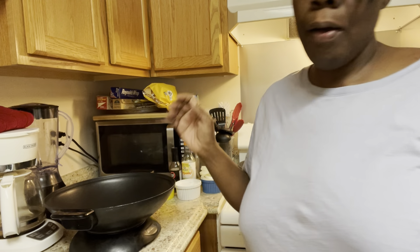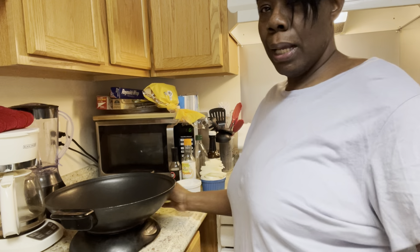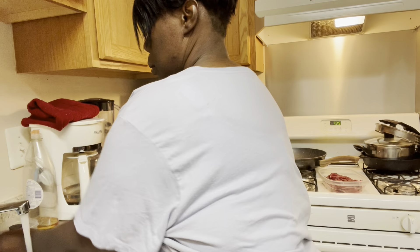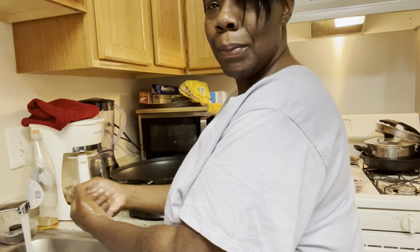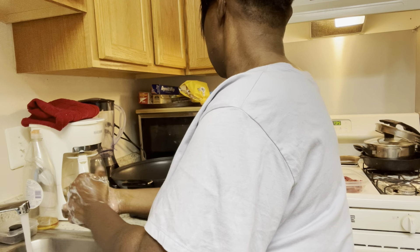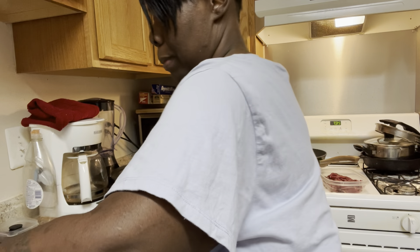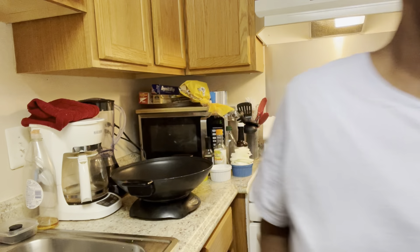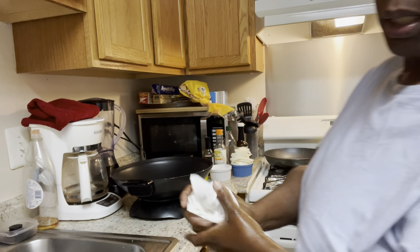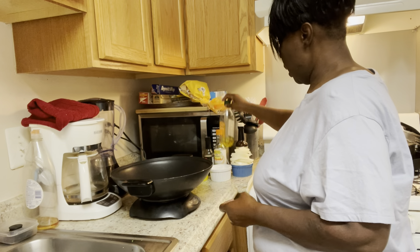Let's get started. I got the pan on and I'm going to turn it up. While that's happening, I'm going to wash my hands and get this thing going. I got a little oil in here.